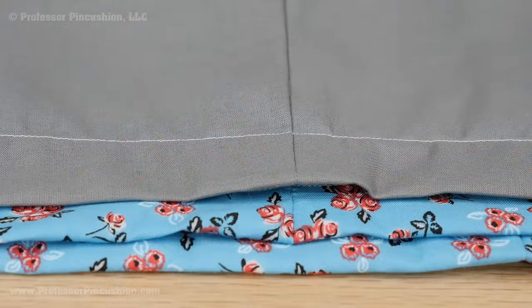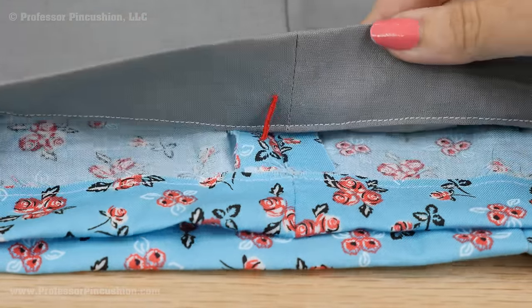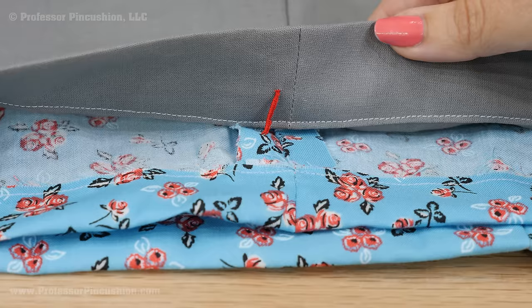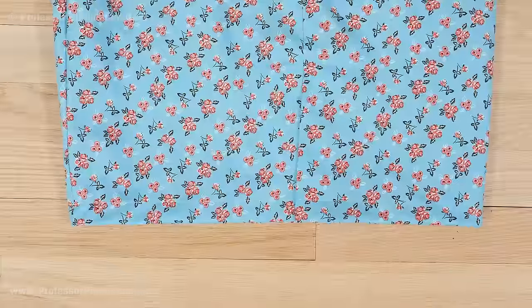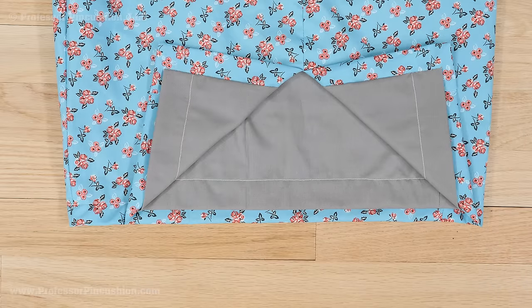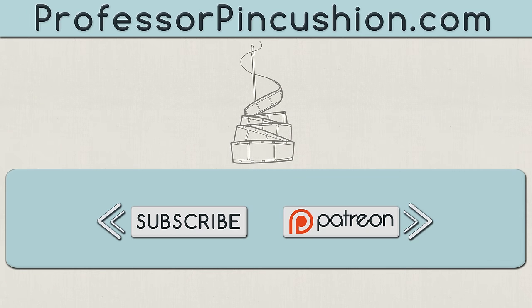If you're worried about your lining coming separated from the skirt at the hemline area too much, you can do some French tacks at the side seam areas. See our tutorial on doing French tacks to learn how to do this. And now your skirt has a lovely lining inside. Adding a lining can be extra work but it'll make your handmade clothes look exquisite and high end. We hope you enjoyed this tutorial. Please subscribe to get notified of our weekly releases. Also check out ProfessorPinCushion.com to view our complete library with well over 350 sewing tutorials. If you would like to directly support us, you can check out our Patreon campaign and earn some exclusive perks. Thanks for watching.